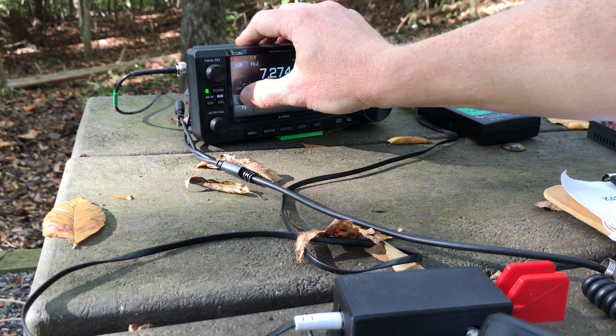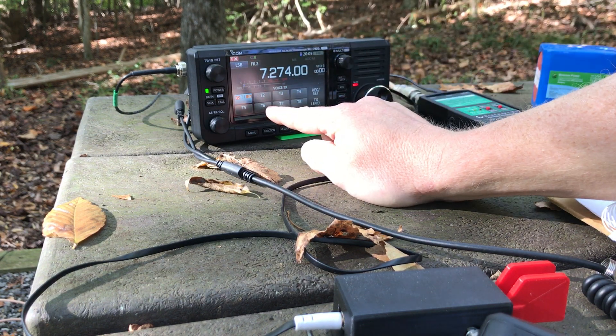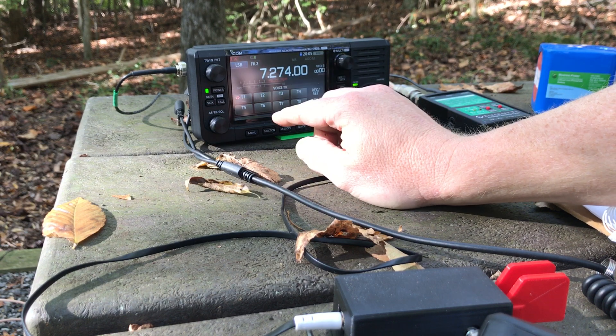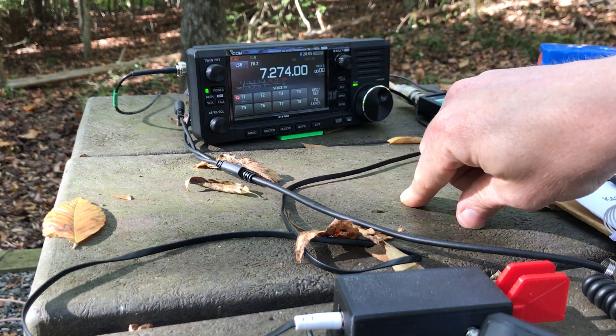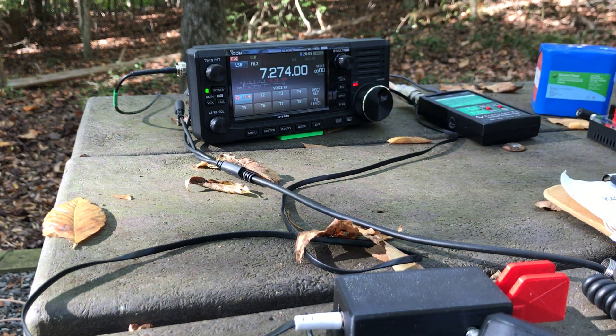What I'm going to do is press and hold this so it's sending CQ constantly. It'll send CQ, wait 5, 6, 7 seconds, and then send another CQ. You can adjust the amount of time it waits in between sending CQ. Right now I've got it on pretty slow — I usually have it a little faster than that.